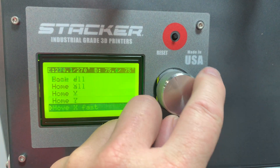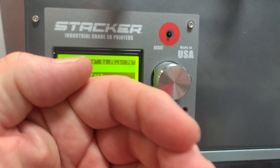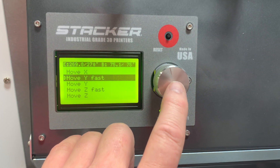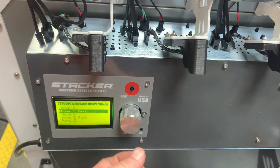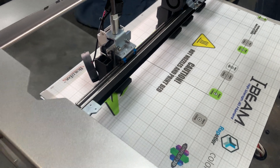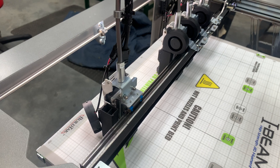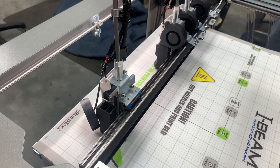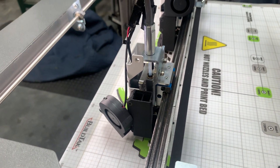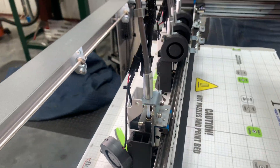We're going to come down here and tell it to move Y fast, because the back and forth is Y. So we're going to move Y fast, push the button, and then as you're turning the button this thing is going to move back and forth. We got to line that up so that it is sitting about where it needs to be so that it'll actually slide into that groove.